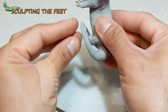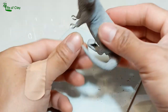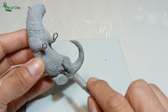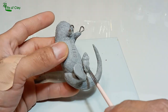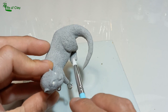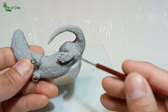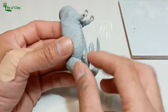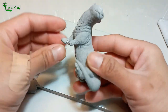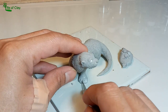Now let's do his feet, starting with the hind legs. And lastly, his front legs. After this, he will undergo final baking to completely cure the whole sculpture.